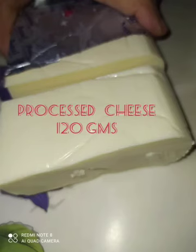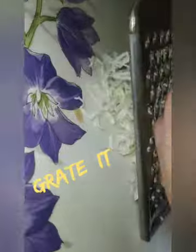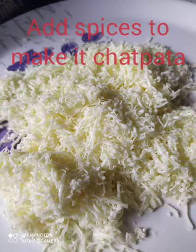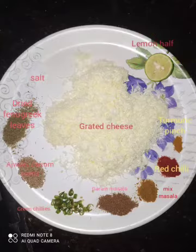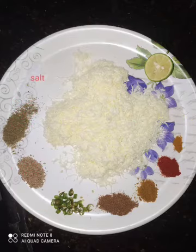Here is the process for the easy-weezy lazy paratha. For this we need 120 grams of processed cheese. We can make 3 to 4 parathas — 3 medium-sized parathas will be very cheesy, a cheese burst paratha, and if you make 4 parathas it will be a bit of a normal cheese paratha. Let's grate it all and add spices. I have written all the spices in the description section.